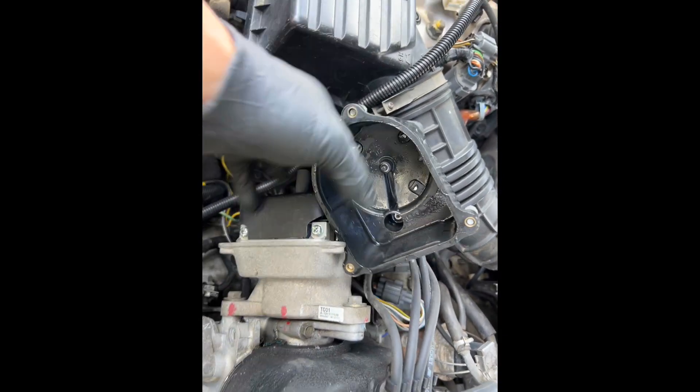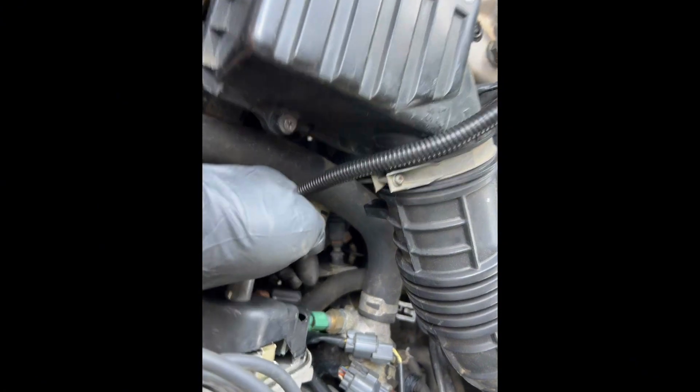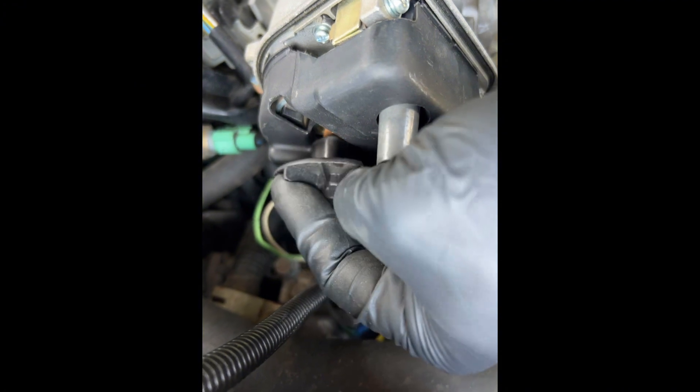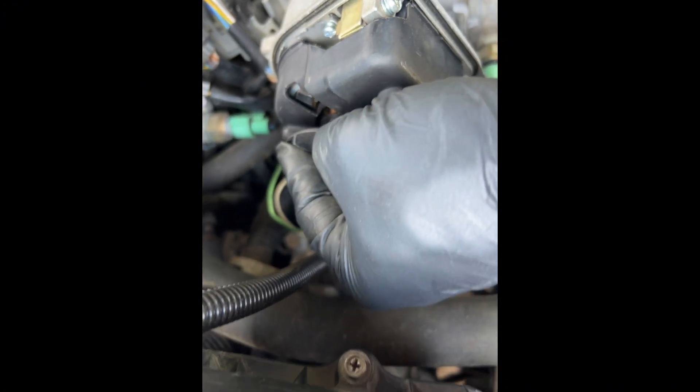Wipe it down and let it dry, then we'll go ahead and put the rotor back on. You can see that little flat spot on the rotor — this plate here will go against the flat spot. Just put it back on; it literally just pushes on. Wiggle it to make sure you got it lined up, then push it on so the round portion goes down and back.